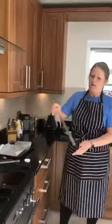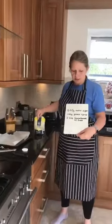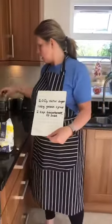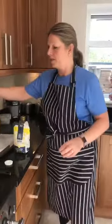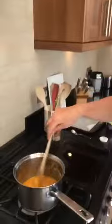Okay, the ingredients we need are three easy ingredients, which hopefully you'll have in your cupboard. So it's 200 grams of caster sugar, 100 grams of golden syrup, and some bicarbonate of soda. So you put the sugar and the syrup in a saucepan and you cook it.